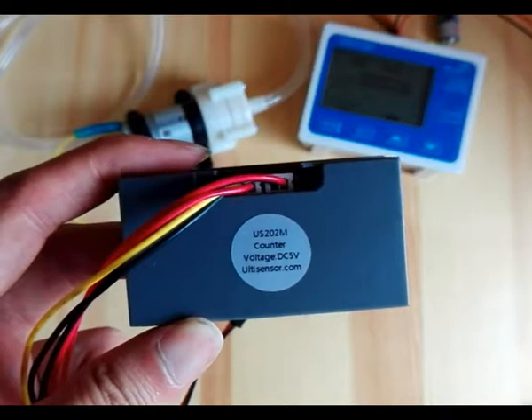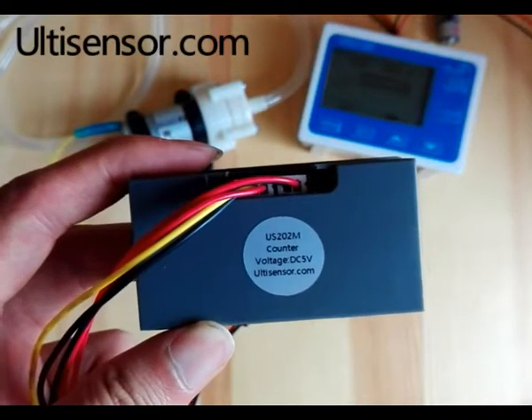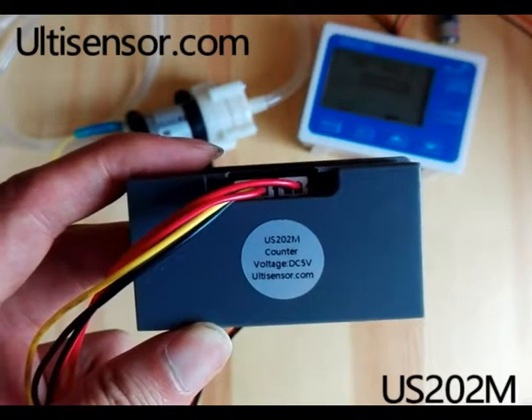Today we will introduce the US202 flow meter. The power supply is 5W.